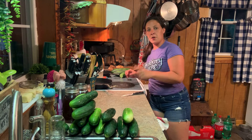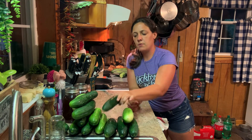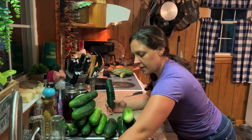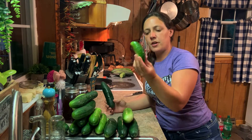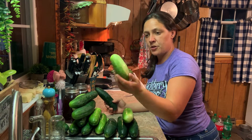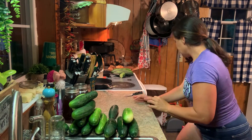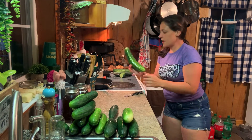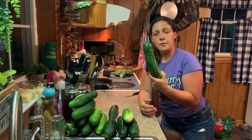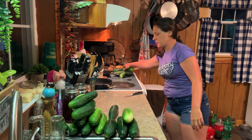Let's talk about a good pickling cucumber versus a not-so-good one. You want the smaller cucumbers — these are like the straight eights, your regular pickling cucumbers. That one's almost too big but it is a pickling cucumber. Now this larger one will be good for eating, but it's going to be full of seeds, so you don't really want to make pickles out of that. We'll just set that aside and put it in the refrigerator to eat.